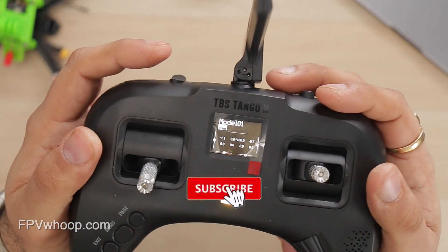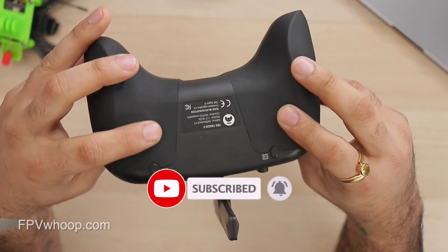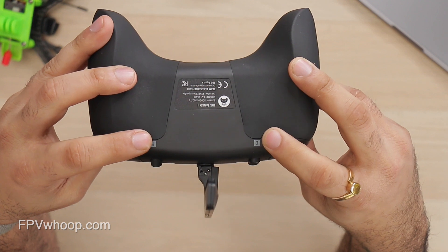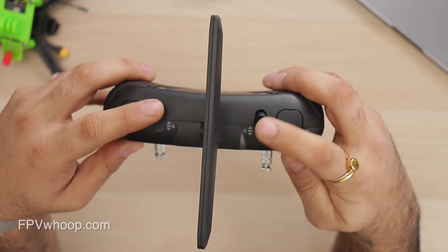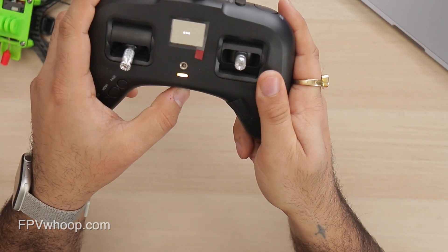Overall I love this TBS Tango 2 and my recommendation is to go for it. If you liked this video please subscribe to my channel, share your thoughts in the comments below — tell me what you liked or didn't like — and I'll see you in the next one, thank you.